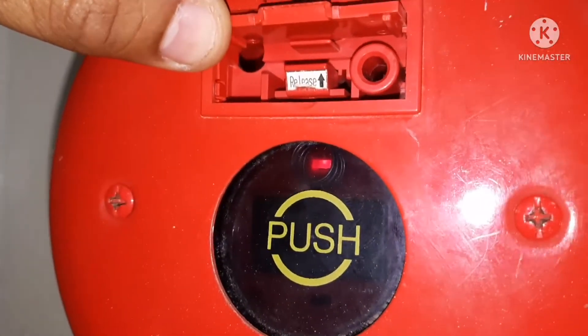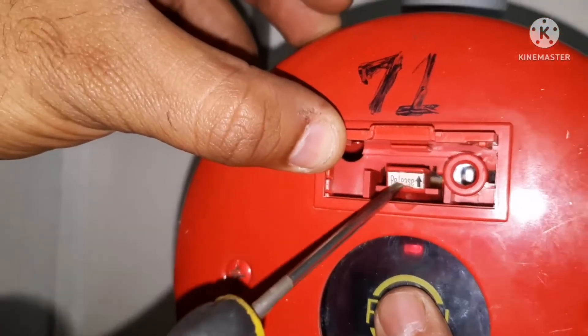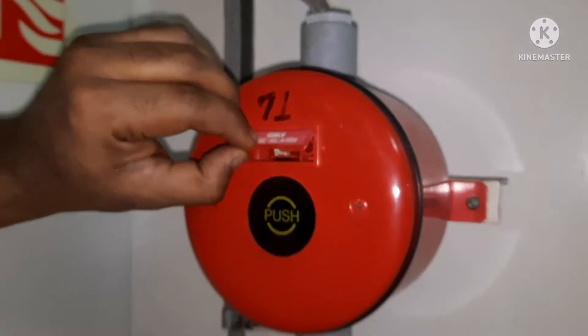Once the alarm is activated, we need to reset it. You can see a sticker showing 'release' and an arrow mark pointing upward. You just need to push it upward, and you can see the light is gone. This is how you reset the push button.